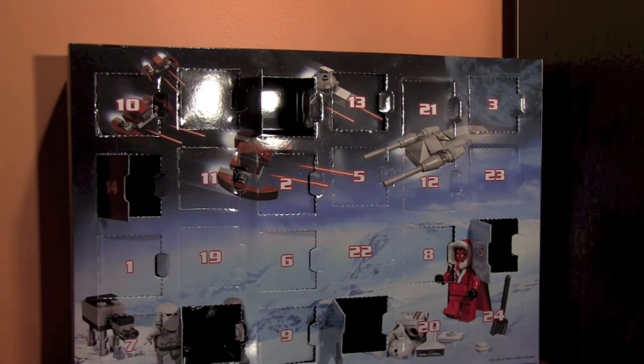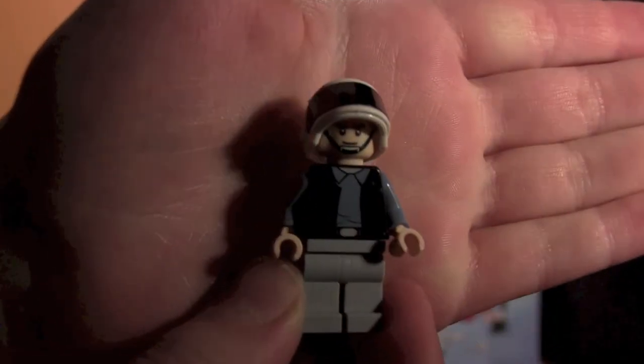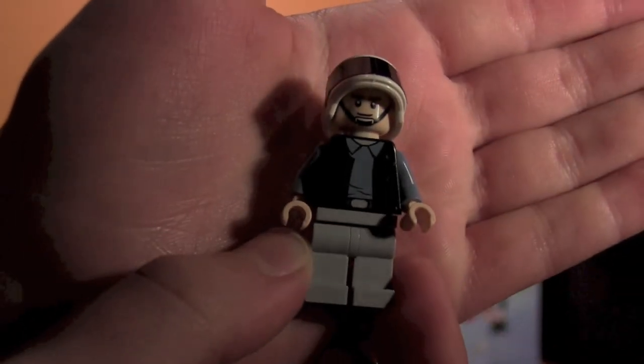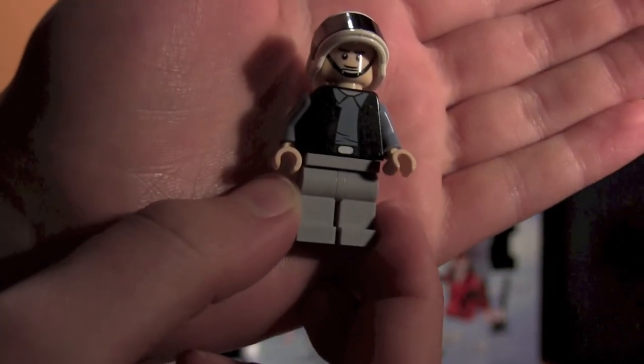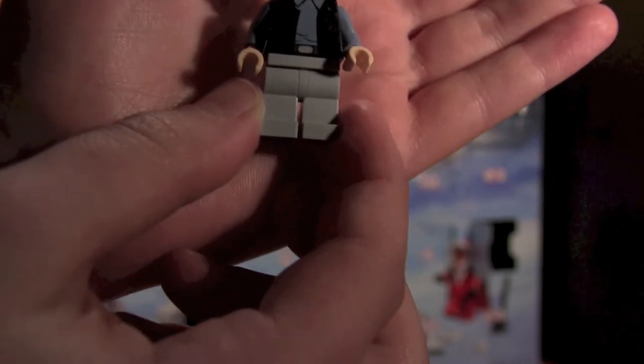Here he is guys — I'm so excited. No back printing, just the front printing. This is an original, almost — I'm not sure, I'm not exactly sure. I haven't had this before, so I'm not 100% sure about how the detailing on the figure looks compared to other ones. But it's a nice figure.